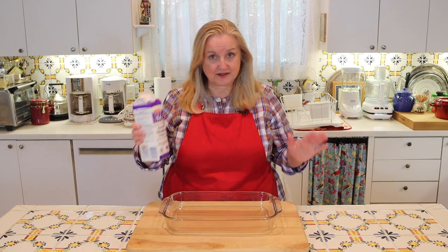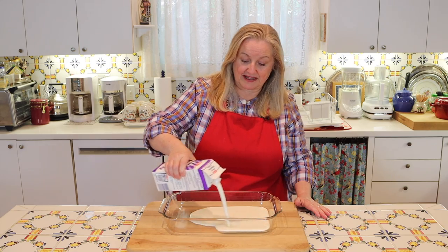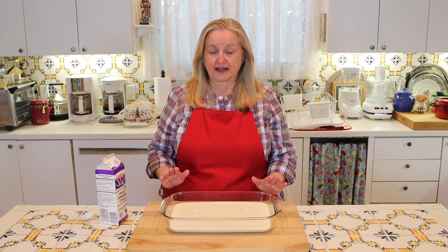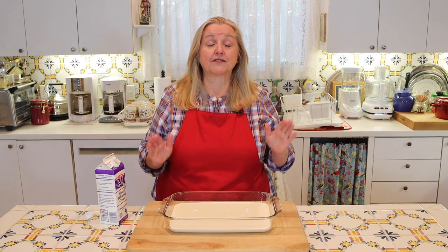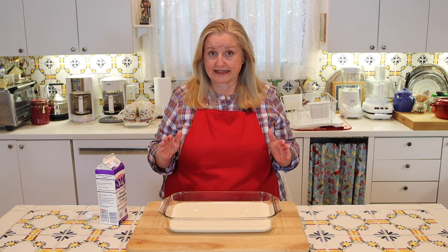All we need to do is take our heavy whipping cream and just pour it right down into our baking dish. Now we're going to put this in a very low oven — somewhere between 175 degrees Fahrenheit and 200 degrees Fahrenheit. The lower the better. If you're able to set your oven at 175 degrees Fahrenheit, you'll want to leave it there for 12 hours undisturbed. If your oven only goes as low as 200 degrees Fahrenheit, you'll want to check it at 10 hours.